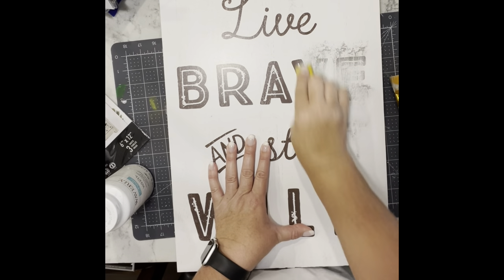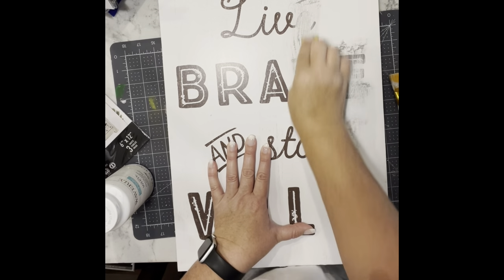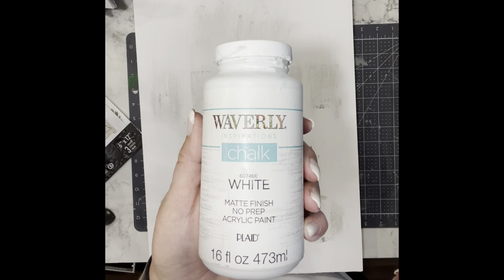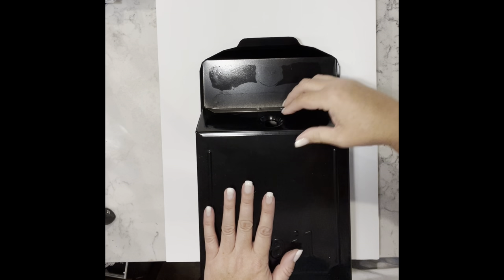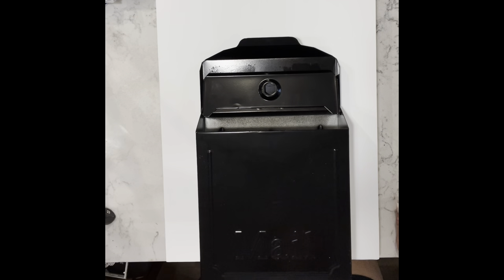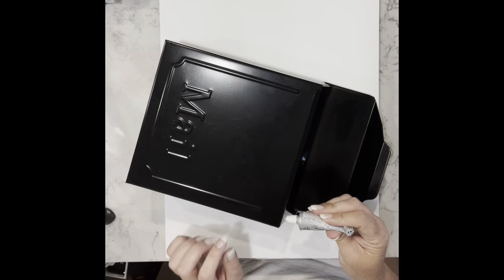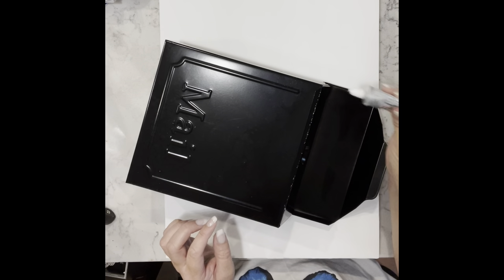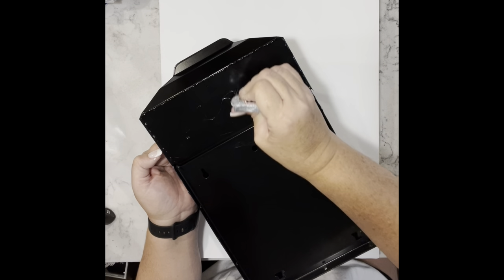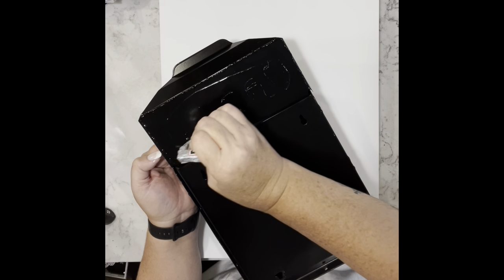I'm going to sand off as much of the lettering as I can, then use my little vacuum to clean it all up. Then I'm taking my Waverly chalk paint in white and giving it two coats. Then I'm going to take the mailbox, use some E6000, glue it open, and glue it right to the sign. I'll weigh it down and let it sit.